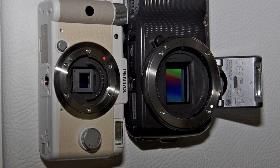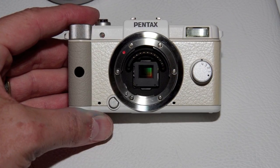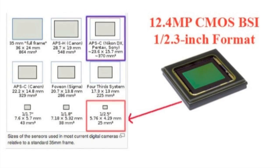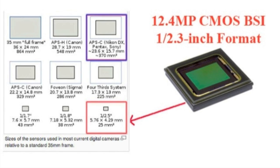The most dramatic differences are found between the two imaging sensors in these models. The Q uses a small 12.4 megapixel backlit sensor borrowed from the point and shoot class, while the NEX uses a much larger 16 megapixel APS-C sensor from the DSLR class. The small sensor in the Q raises doubts about its image quality, especially in low light.